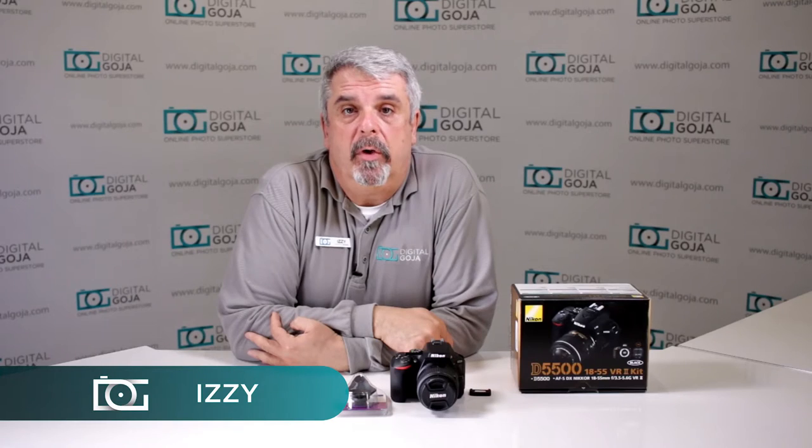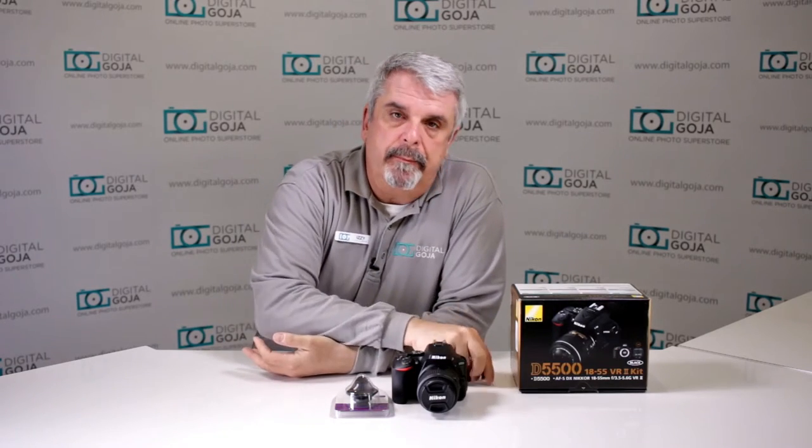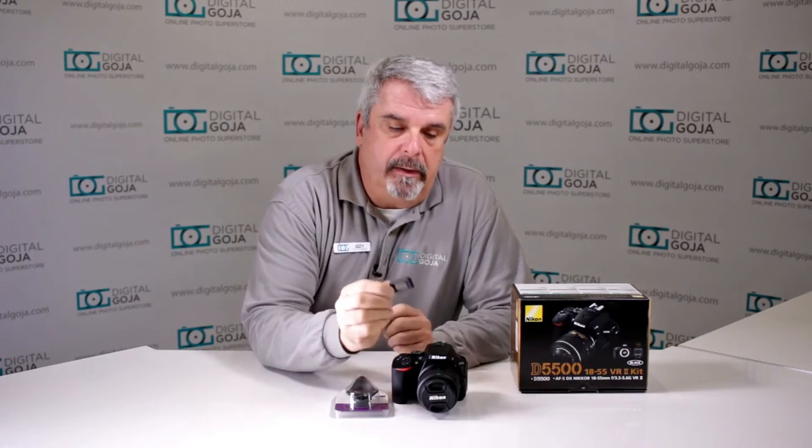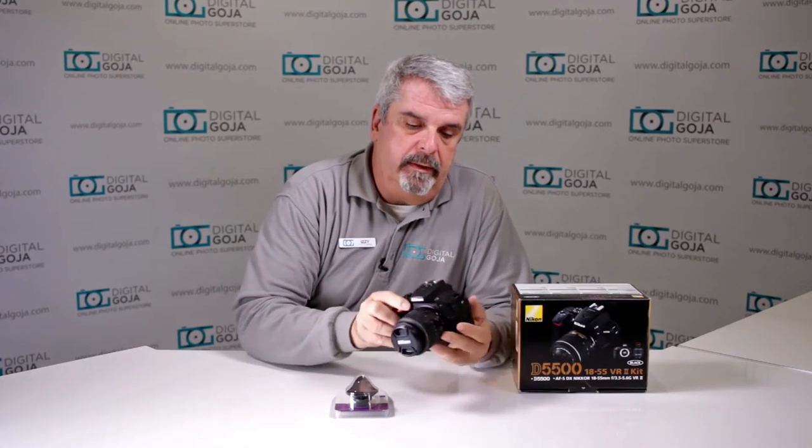Hi there again, Izzy from DigitalGoja.com showrooms. You got yourself a new Nikon D5500 and something happened — you were pulling it in and out of a bag and somewhere you lost this guy. This is the original eye-cup that comes with it; it actually does come with it, and it fits right in the back over here.